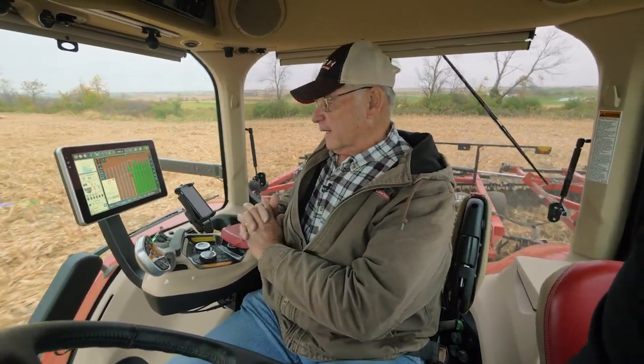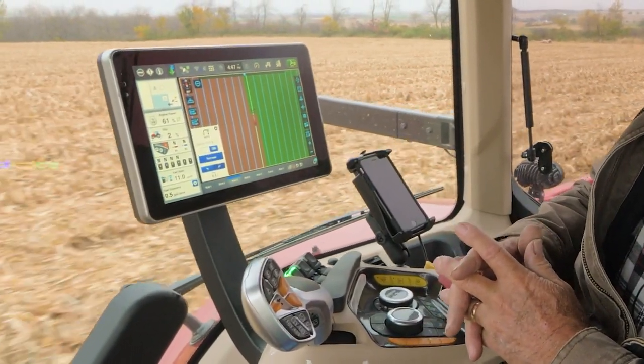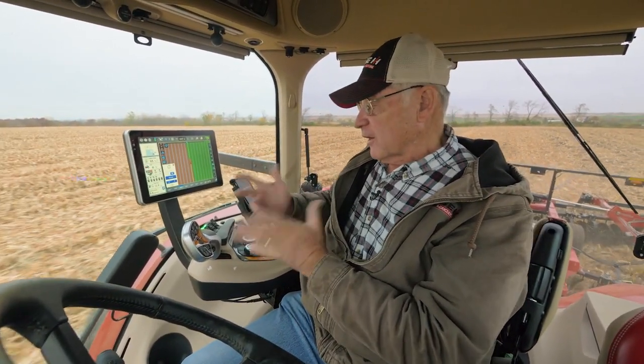Hands-free operation. It becomes very easy to operate and see what's happening. I can concentrate on my tool behind me and allow the tractor to do the functions that it's been designed to do.